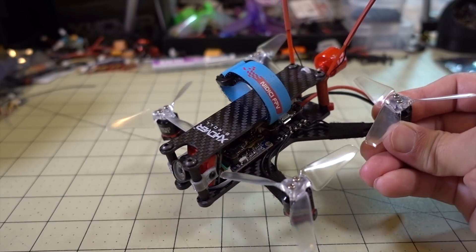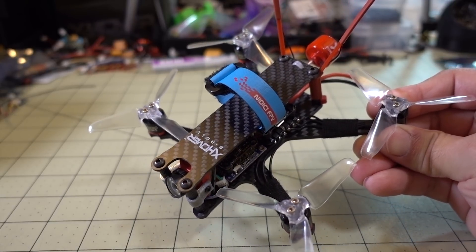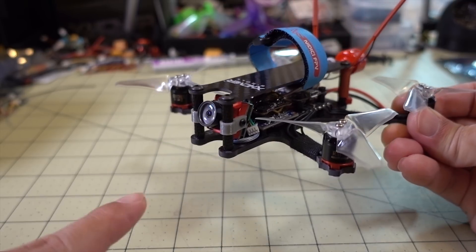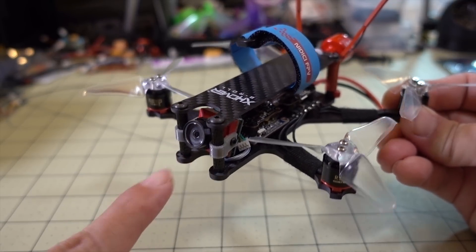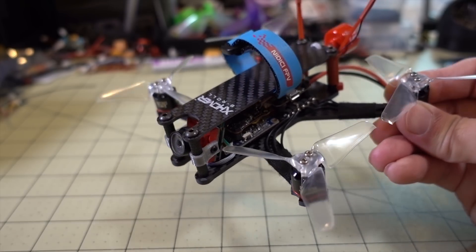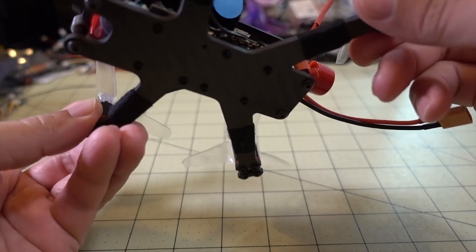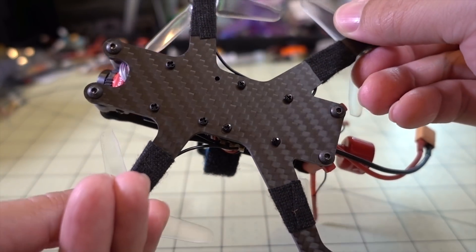A quick video on my build of the X-Hover B-Roll frame. You've probably seen lots of footage of this already because I've been doing my review of the Caddx Turtle camera on this frame — all the footage has been coming off of this frame. It's a nice frame, it's got some flaws and I'll talk about that here in a second.